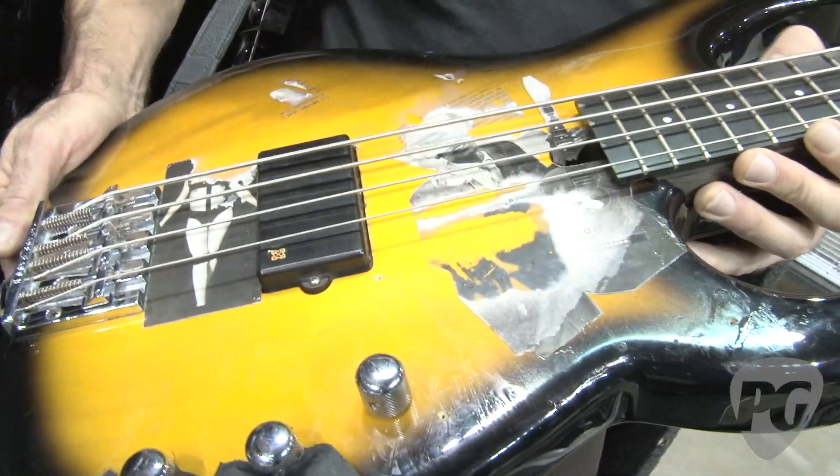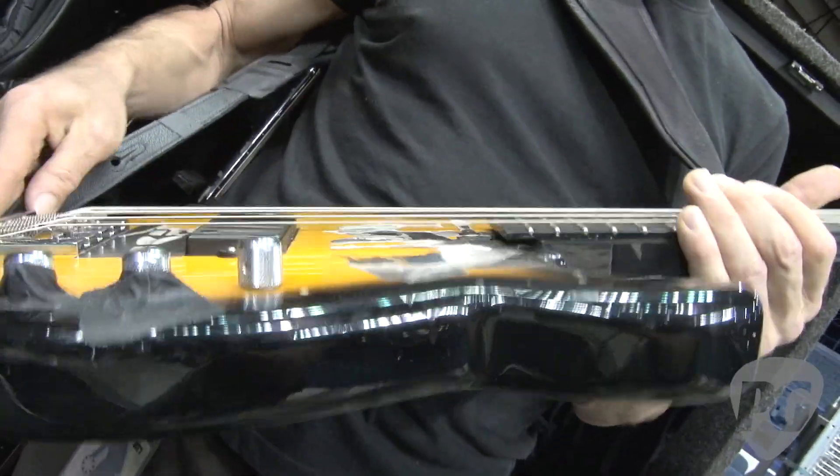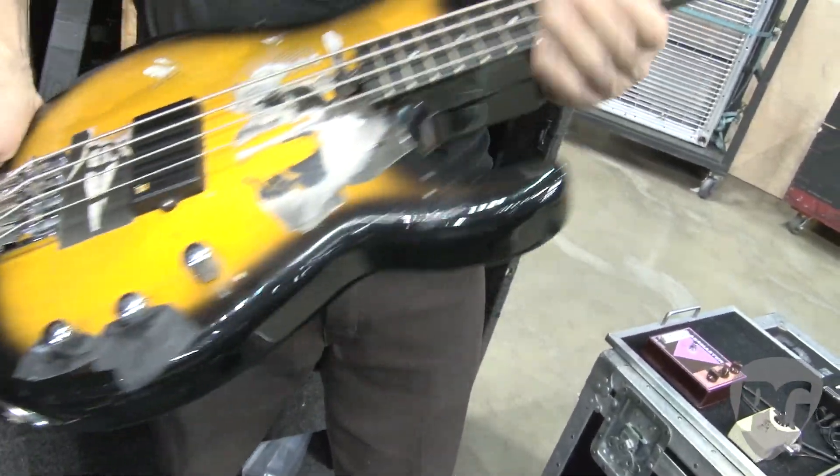It's got a Lane Poor pickup, which they don't make anymore unfortunately, and we have very few of them left. It's also got the Aguilar preamp and a Badass bridge.